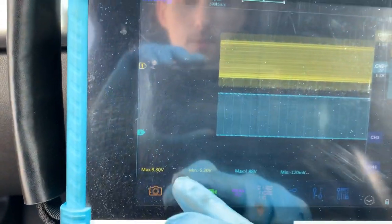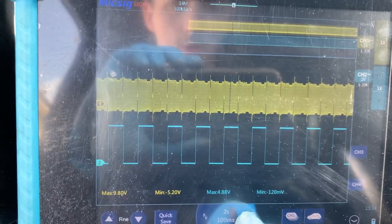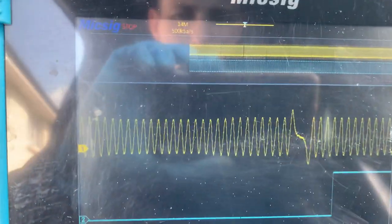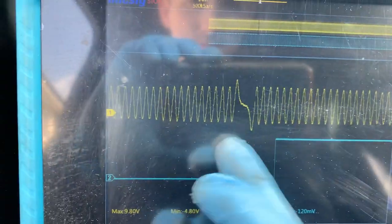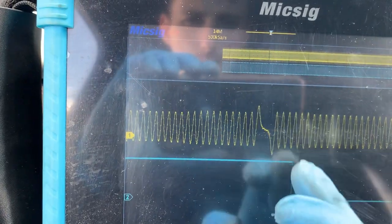So we'll zoom in — if we keep zooming in on that, you can see there we go. So that's an ideal waveform for that. You've not got that spikiness anymore.